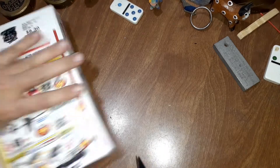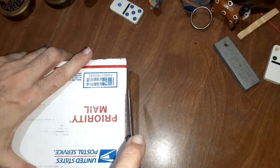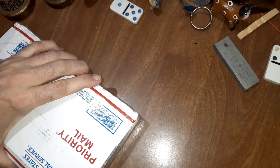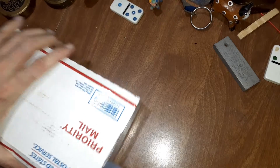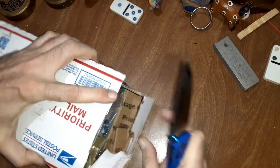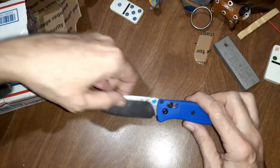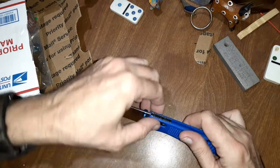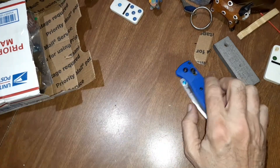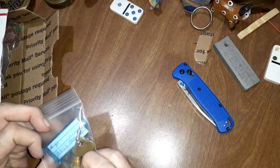Alright, I used to remember how to open these boxes — it's been so long. Let me do a little slicing along the edge, try not to cut anything important. There we go, success! Alright, this is my little China bug — it's a copy of a Benchmade Bug Out that I got from China in the middle of their outbreak.